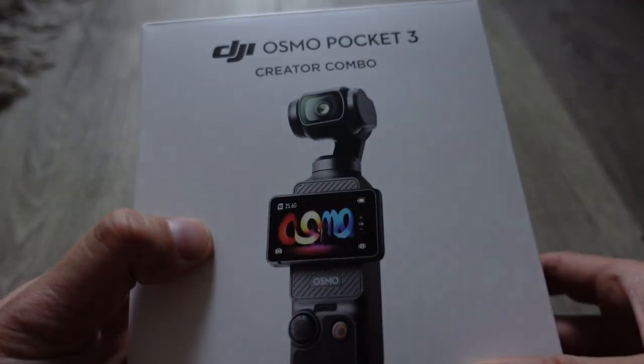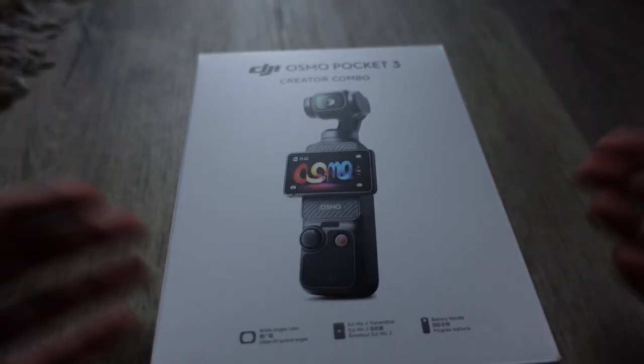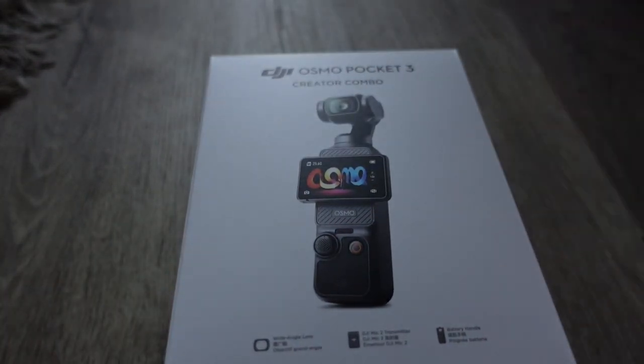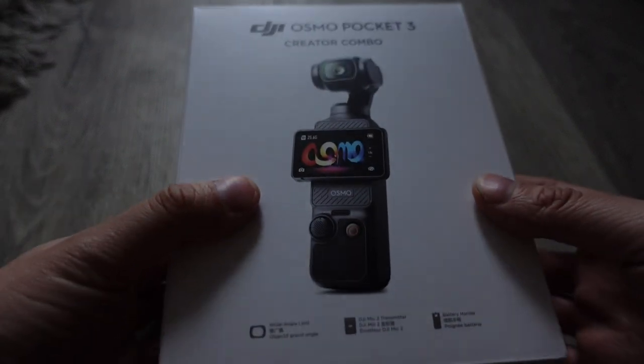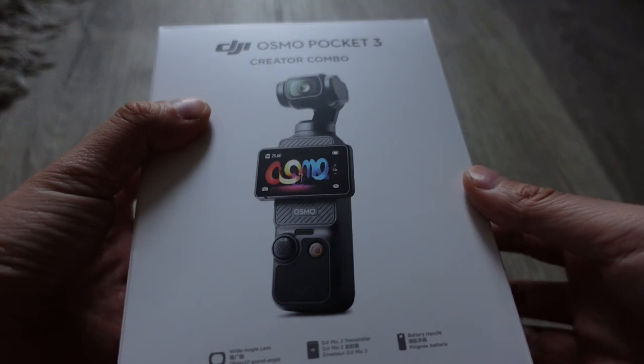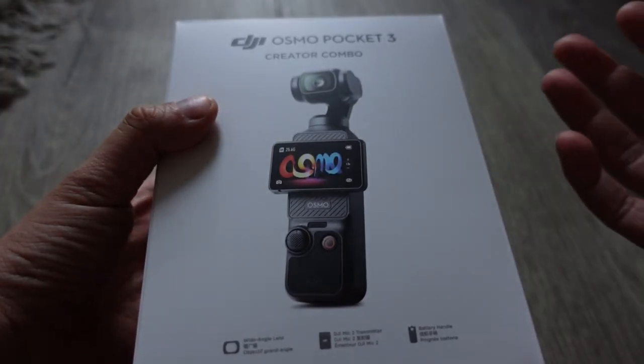This is the Creator Combo, which retails for $670 US, so it's not cheap — it's an investment. It's probably going to replace my Osmo Mobile and maybe even my DJI Action Camera if it's good enough. I'm going to test it out to see if it works well for vlogging and taking videos walking down the street.